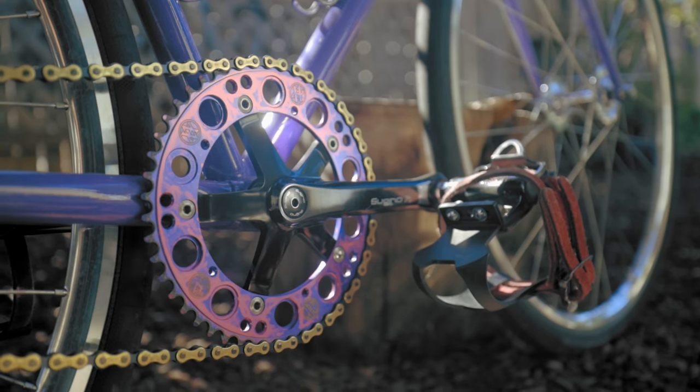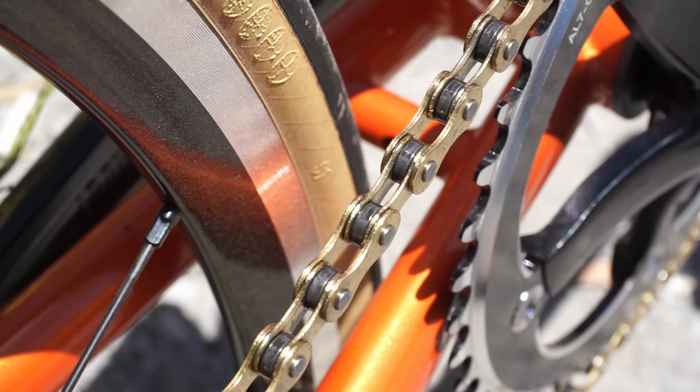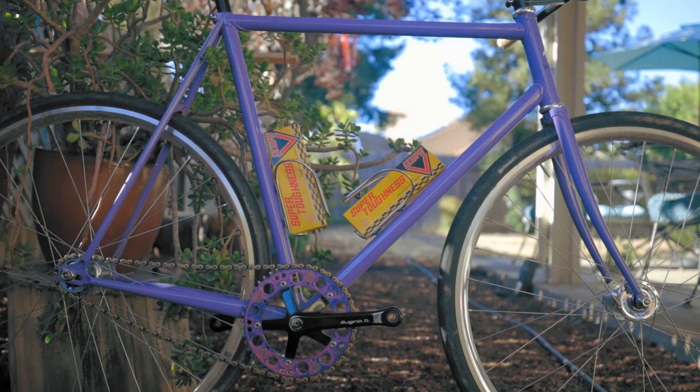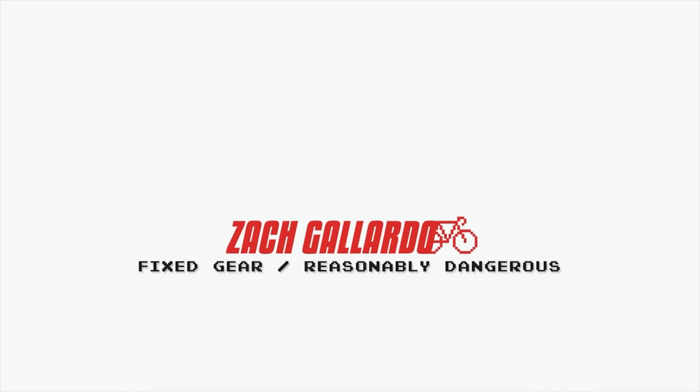So let's find out if an $85 chain is worth it over a basic $15 chain. Speaking of chains, this video is sponsored by Wabi Cycles. Wabi recently upped their chain selection so you can get a chain to fit your budget, whether you're trying to get the most bang for your buck or be a baller with an Azumi Super Toughness NJS chain. Wabi's got you covered.